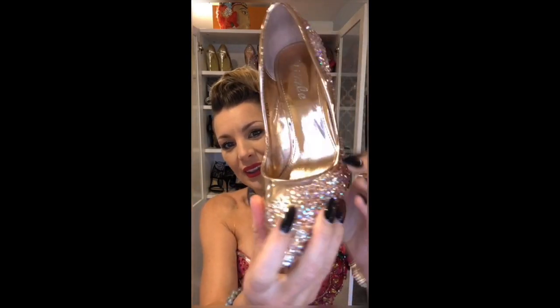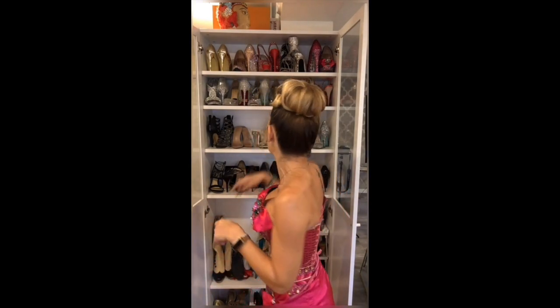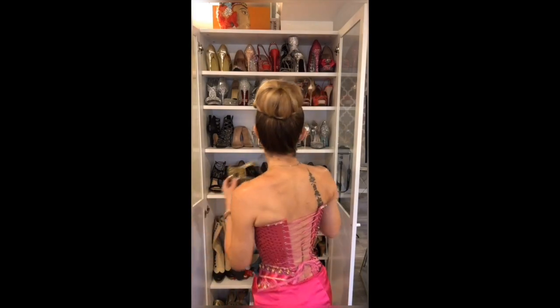To glue all those rhinestones takes a lot of glue and a lot of time. Instead of counting in hours the amount of time I spend gluing each and every one of those stones one by one, I count in Netflix shows. This one is one or two Netflix shows. It's a labor of love.